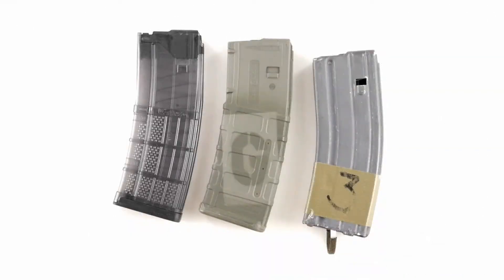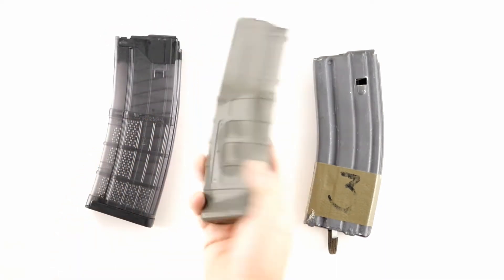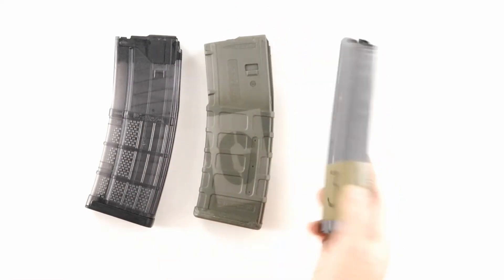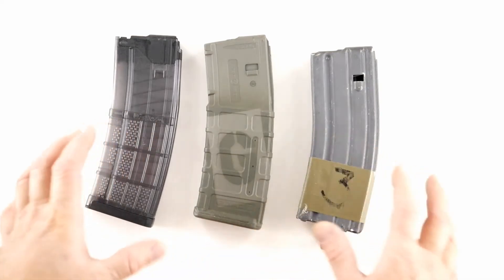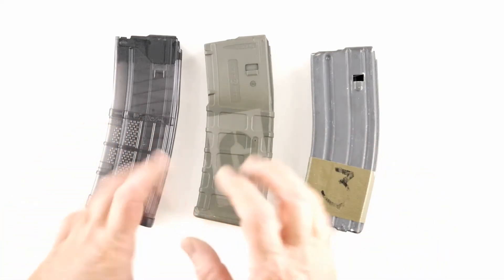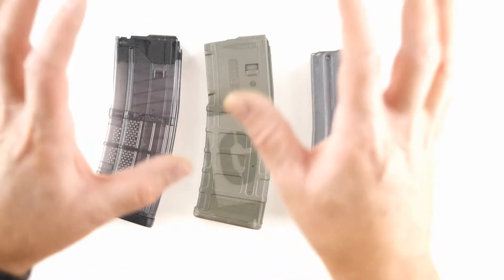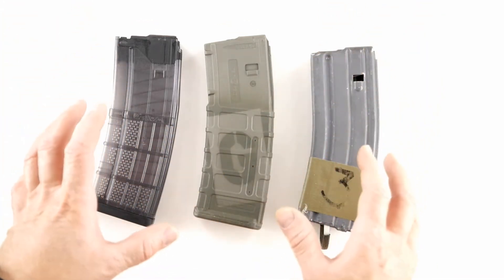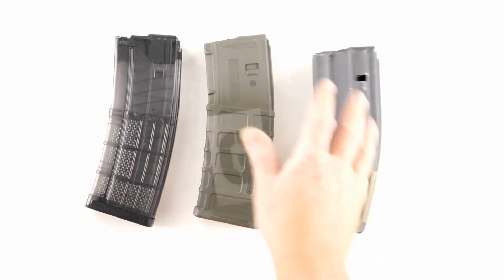Hello shooters, short video just about AR magazines. This is the Lancer AWM L5 mag, this is obviously a P mag, and a USGI mag. I get emails periodically saying hey, what mags do you use? I use all three of these. They've been tested extensively by organizations and a ton of people. All three of these are good to go.